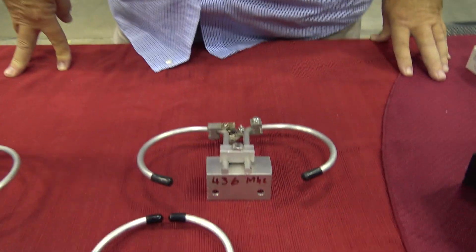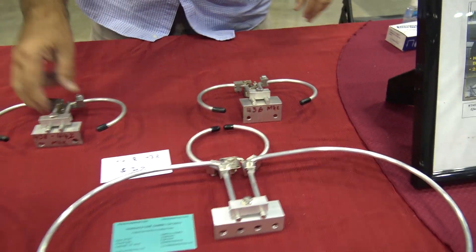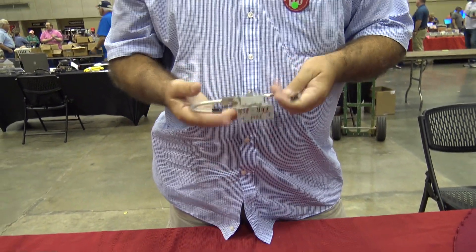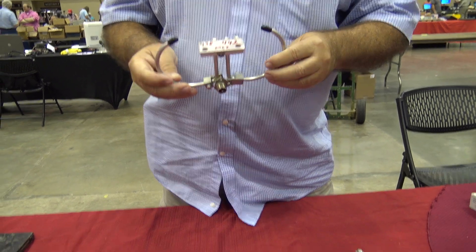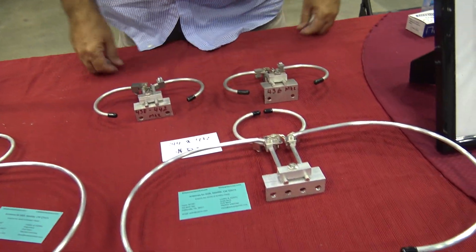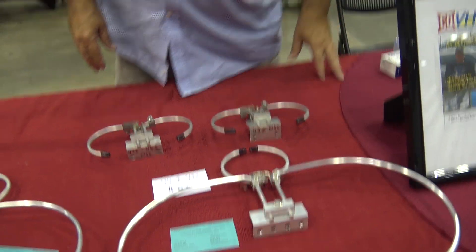Look at the little UHF element, the 436 — it's very tiny. What does something like this weigh officially? I can tell you it doesn't weigh hardly anything. It's all aluminum short of the connector itself. It's real light, and it's durable. You could hit a tree with it — you'd have to really hit it hard to tear it up.